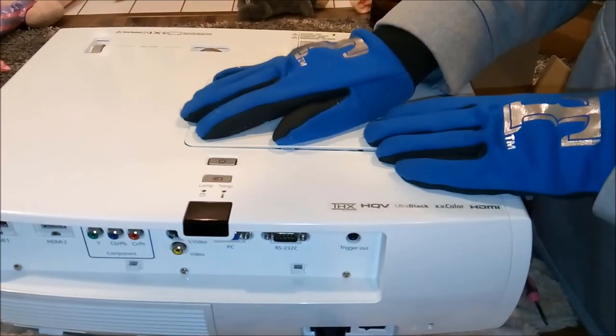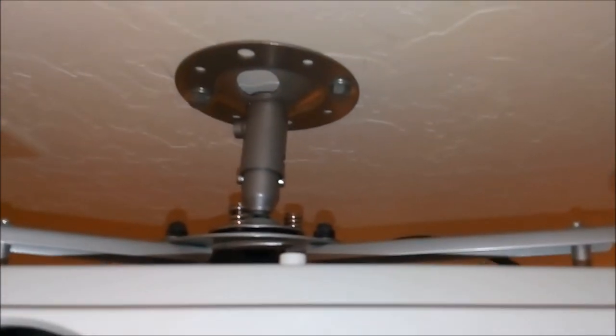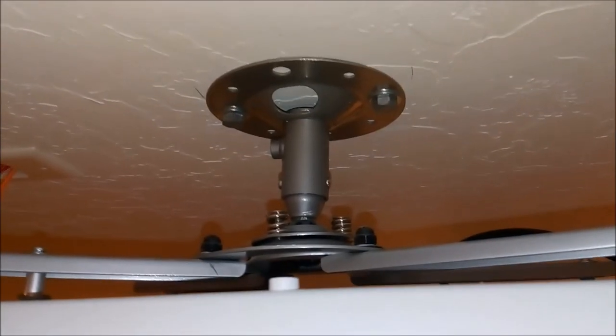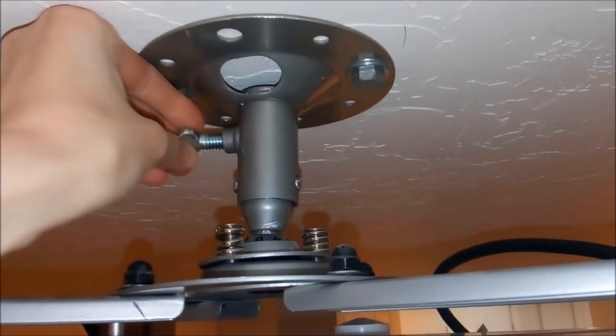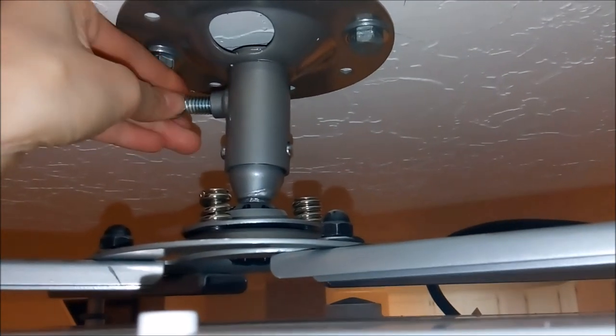Once that's in place, take the cover and pop it back on — it should just click into place. Then we're ready to remount it. As we reinstall, align the brackets back up and push it up until we can get those buttons back in. You'll probably need to squeeze them to get them past the groove — it's kind of a chore and you may need an extra pair of hands. Once the buttons are in place on the mounting bracket, put that screw back in and tighten it by hand, then finish the job with pliers.